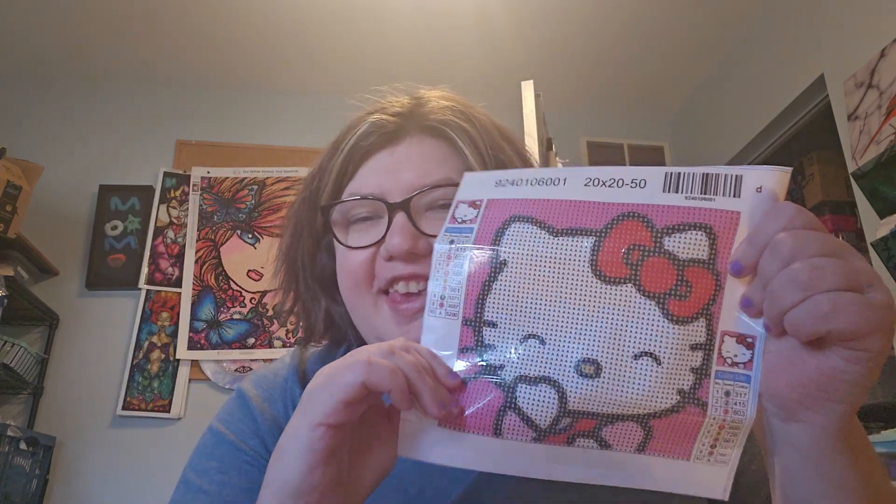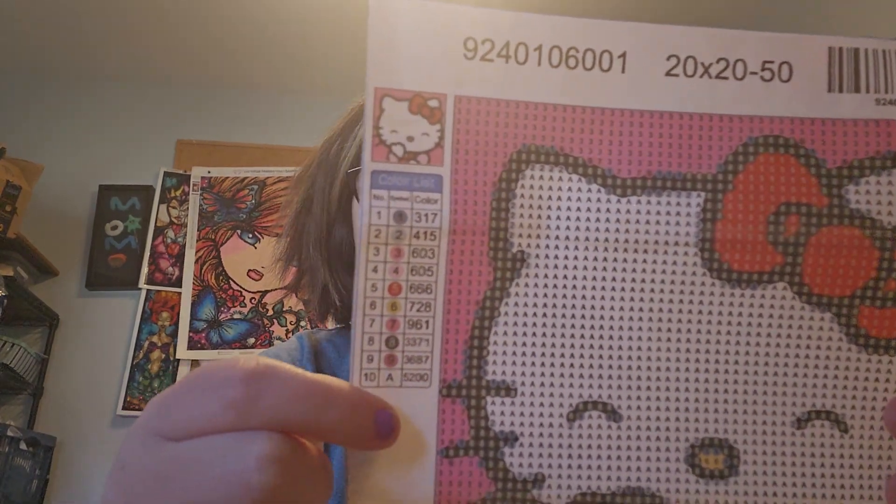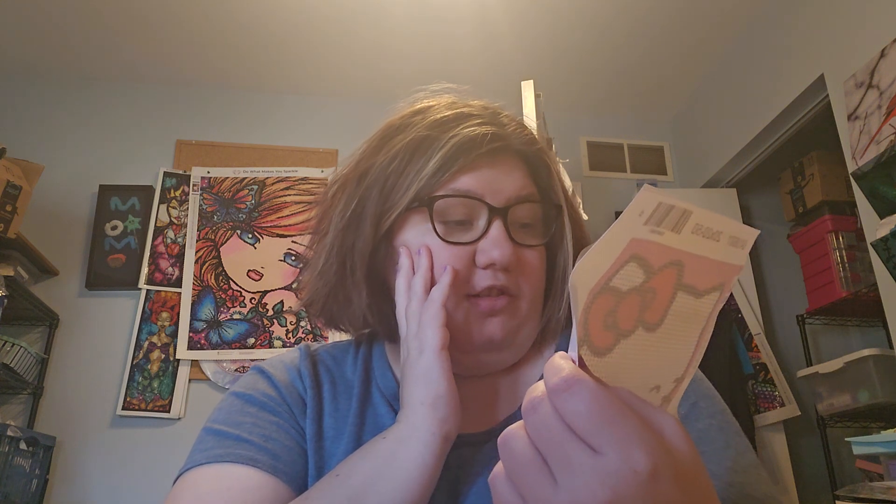So this next one is so cute. I've been buying these for whatever reason — I think it's just because it's so popular that you've got to get it, kind of thing. It's this cutest little Hello Kitty. I love it. Ten colors, and they do have the DMC on the side.